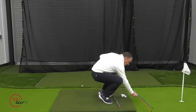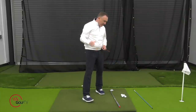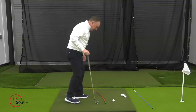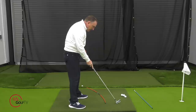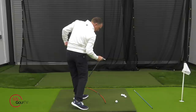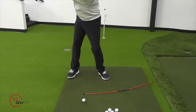Another drill uses the Swing Arc training aid by Perfect Putter. It's curved, which makes it a great visual. Set it up with the ball positioned on the back side of it. Because of the arc shape, it gives you a wonderful visual — when you come down, you want your hips to work along the same angle as the swing arc. Just get set in and practice getting those hips turning along that arc.